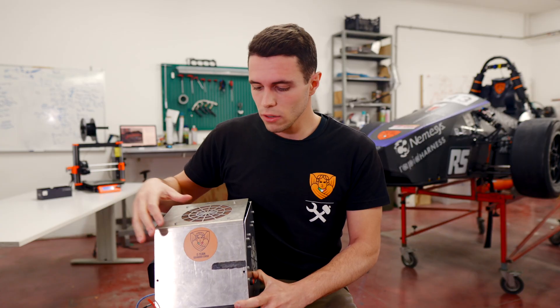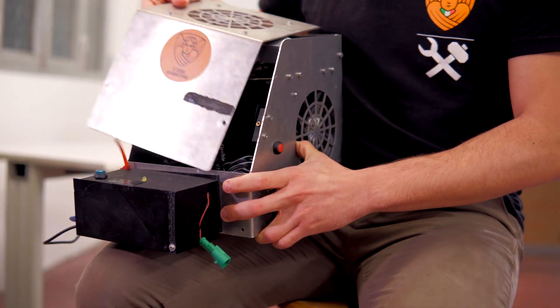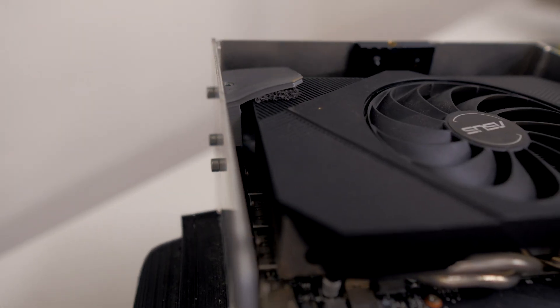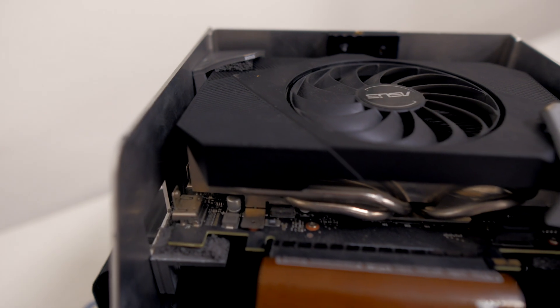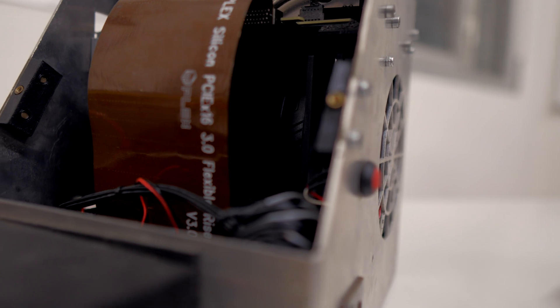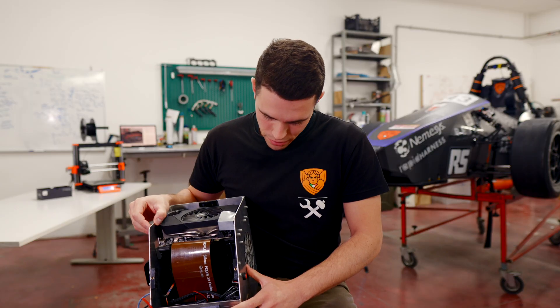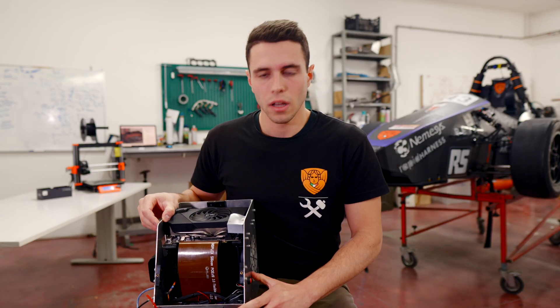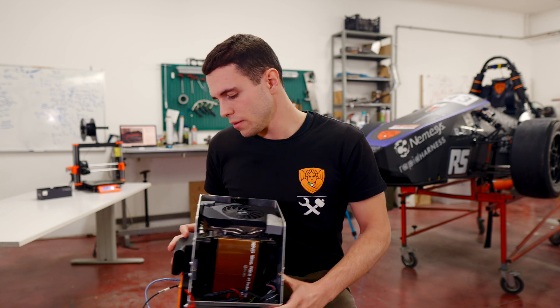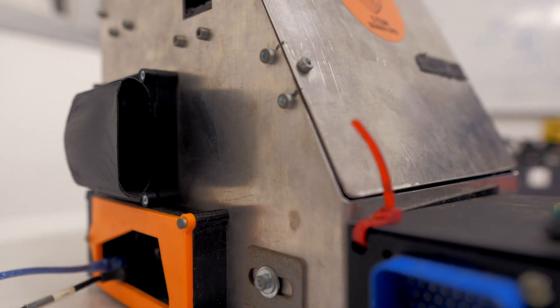Here we have the PC box for the autonomous vehicle. Outside we can see a 3D printed box for the electrical boards, and inside there are a lot of supports for the GPU and other supports — for example, motherboard supports which are fitted inside. Maybe this is one of the most difficult devices to design, because there are a lot of components close to one another and many challenges in cooling. We can see here on the right a fan cover to prevent water from going inside the box.